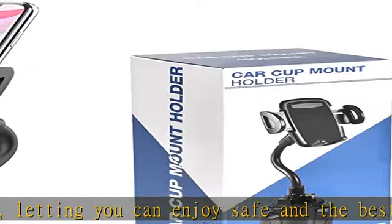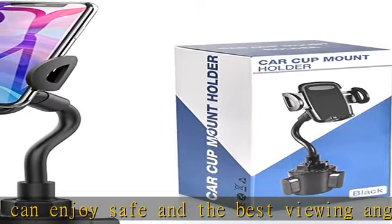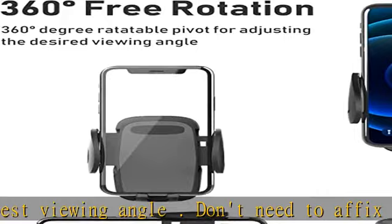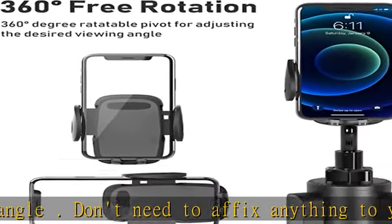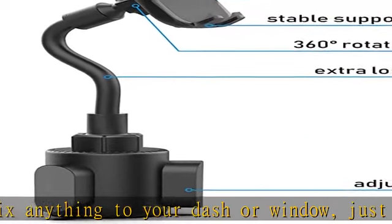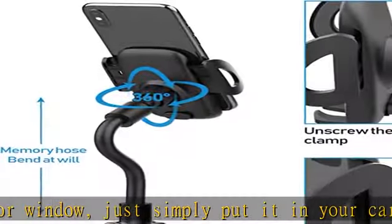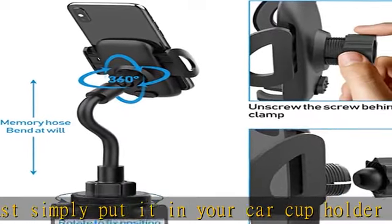One locking lever for installing and removing the car mount. Featuring one-button release curved arm and extendable feet, they all come with soft silicone pads to let your phone stay without scratches. Never shake — the stable version of this new car cup phone holder is made with an adjustable heavy base and strong neck, which stops any shaking.